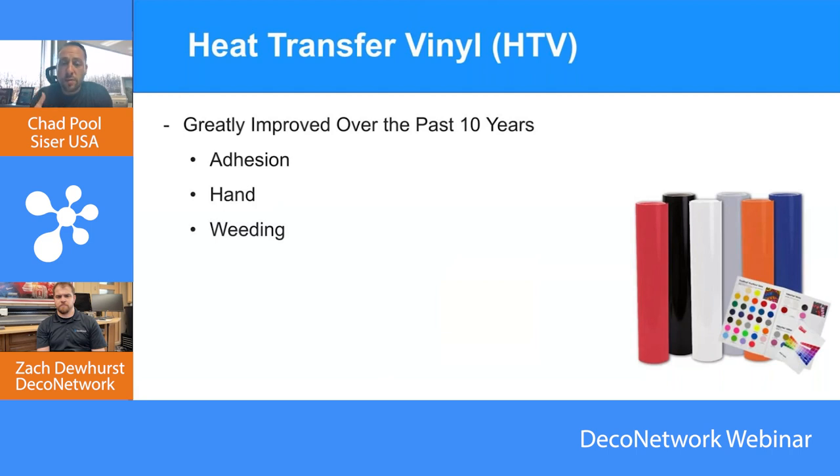EasyWeed has a one-second tack. If you have a screen job and it's only four shirts but six colors, it's really wasteful to do that as screen, whereas you can just load up the vinyl, don't have to say no to the job, and layer it. With the one-second tack, you're lowering your labor costs but also increasing your production.